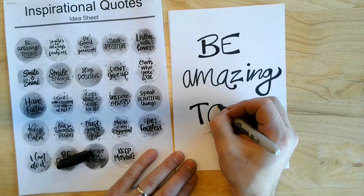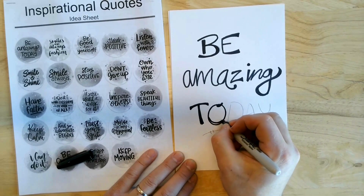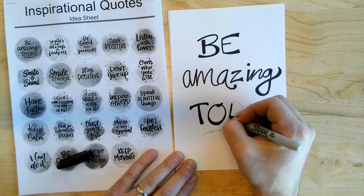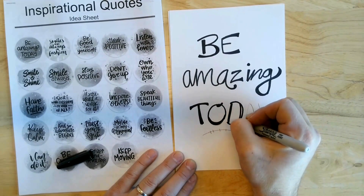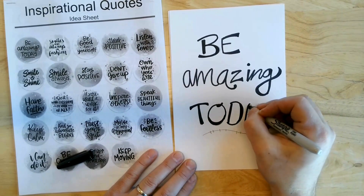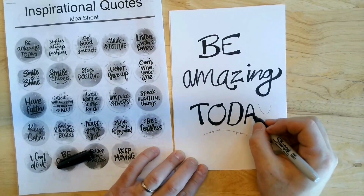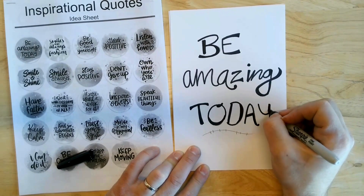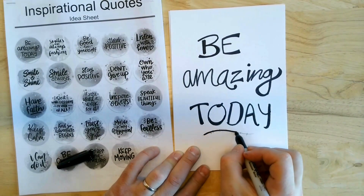So like on this one right here — that's kind of boring — so I might make this a little bit thicker, and then maybe down here I'll draw an extra line and fill that in. It gives like a 3D look, more of a printed look as well. You can also add things around it, other little designs to add to it as well.